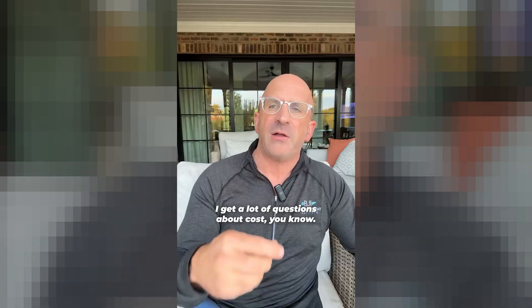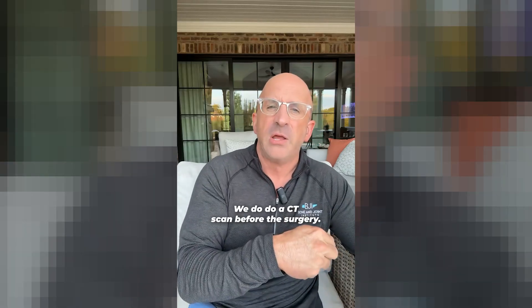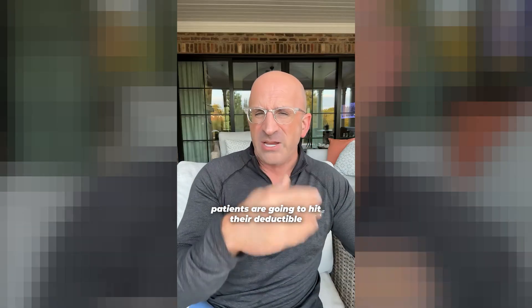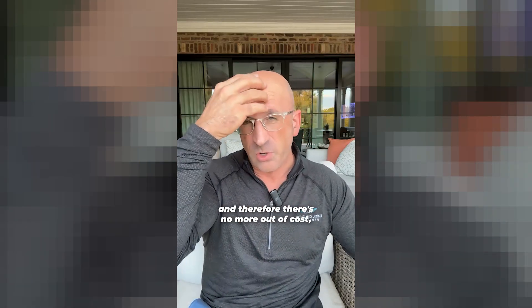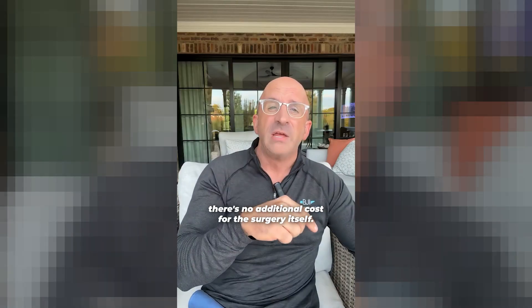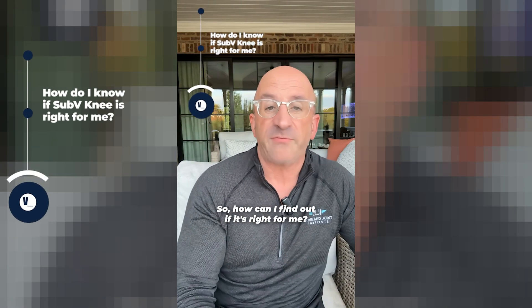I get a lot of questions about cost. Does a robotic knee cost more than a non-robotic knee? Not for my patients. We do a CT scan before the surgery, which is an additional charge to insurance, but usually patients are going to hit their deductible and therefore there's no more out-of-pocket. And there's no additional cost for the surgery itself.